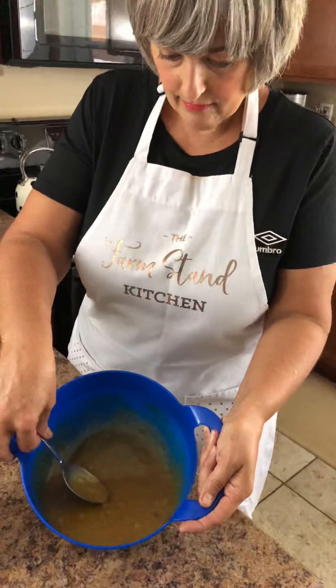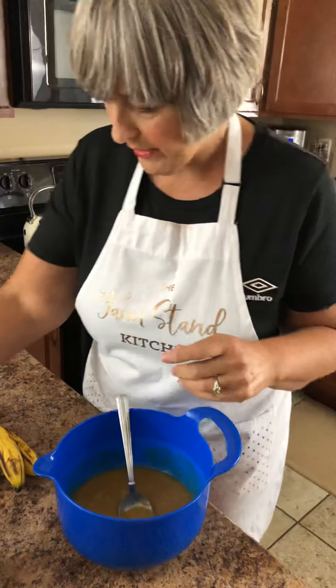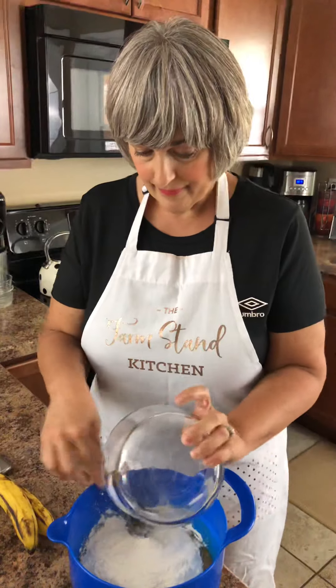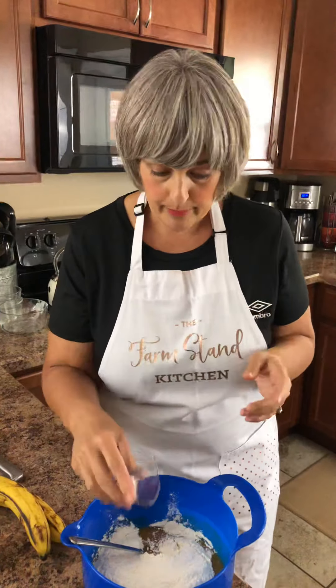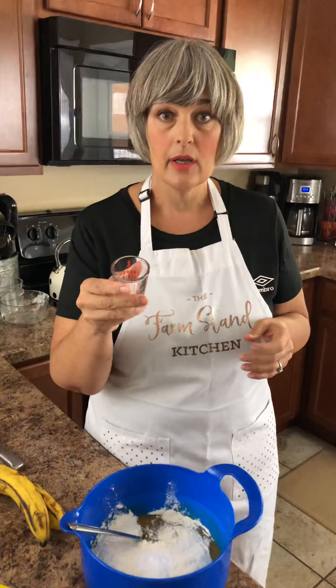So we just kind of mix that together. We've got our two eggs in there. The next thing we're going to do is add one and a half cups of all-purpose flour. We have a teaspoon of baking soda, an eighth teaspoon of baking powder, and a half a teaspoon of salt.